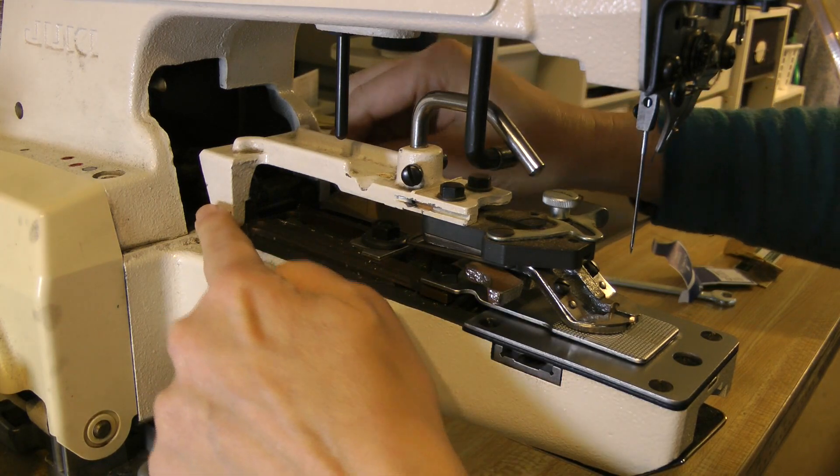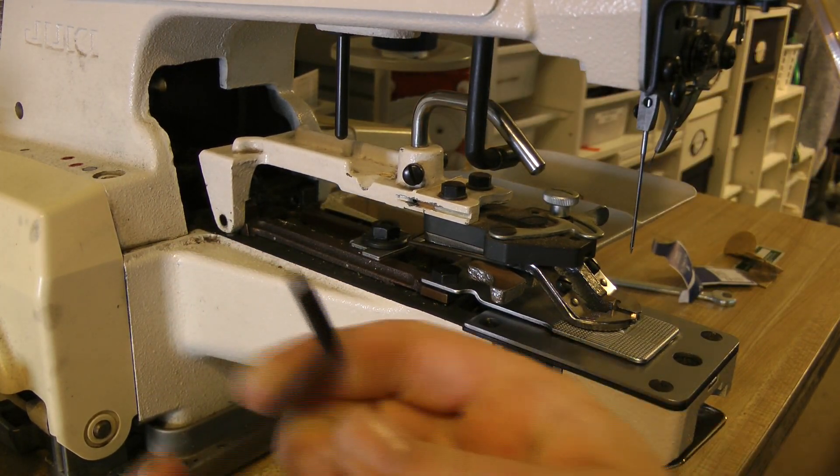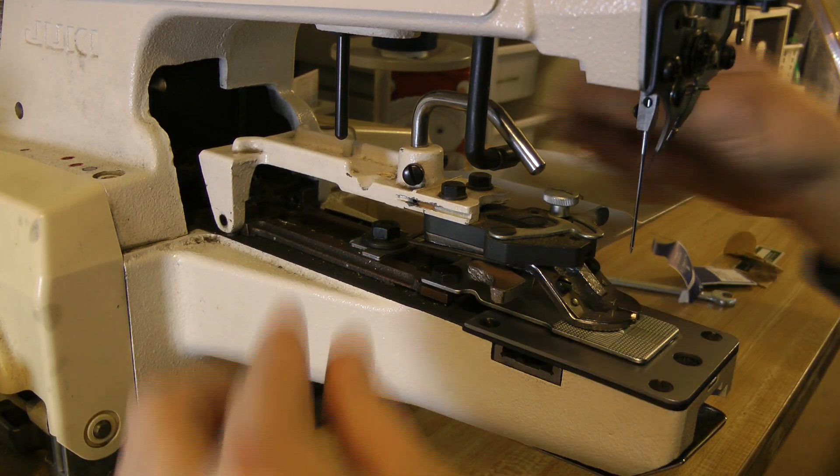Now remove the original button clamp. There's a bent pin at the rear of the clamp and you can just pull it out, then slide the clamp off. You may need to wriggle it a little bit.